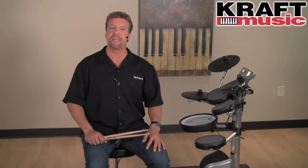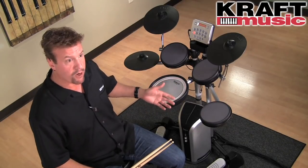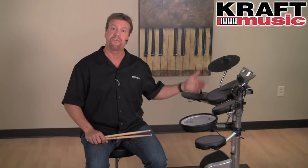A great option for your HD3 is the PM03 monitor system. It's a 2.1 system with a separate subwoofer control. It's lightweight, portable, and looks great with the drum set. Check out the bundles at Kraft Music because they include a PM03 with the HD3.